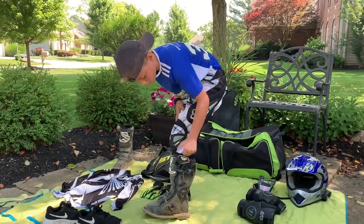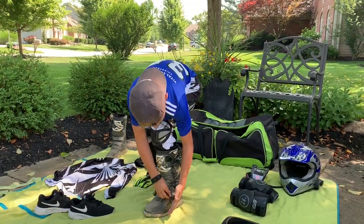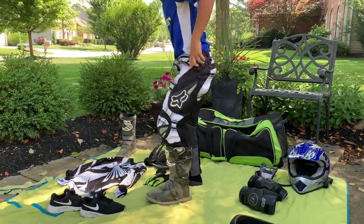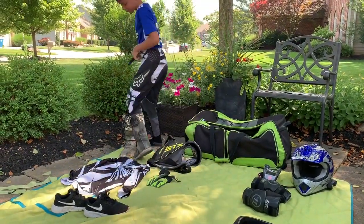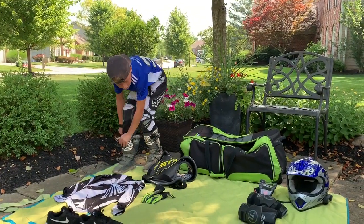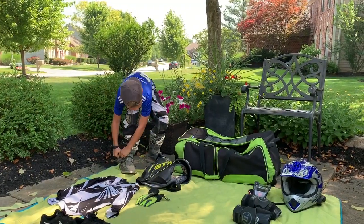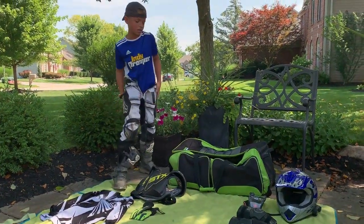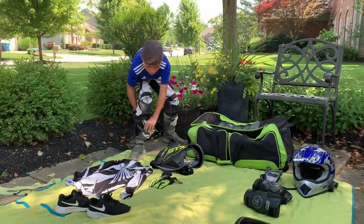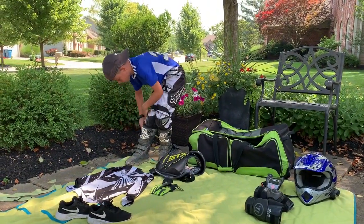All my stuff is pretty much Fox. And then I'll put on my jersey after this. I have some other gear: a chest protector, goggles, a helmet, elbow pads, a neck guard, and gloves. I'll tell you how to put that on too.